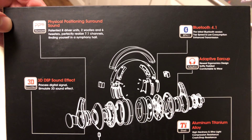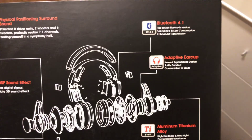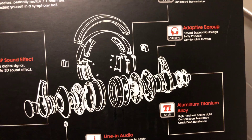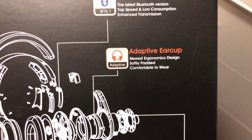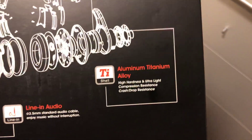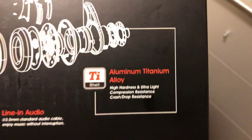Physical positioning surround sound - pan into eight driver units, two woofers and six tweeters, perfectly realized 7.1 channels, finding yourself in a symphony hall - exactly like a concert. Bluetooth 4.1. The earcups are adaptive, newest ergonomic design, softly padded, comfortable to wear. You can wear these for three-plus hours, though after about two and a half to three hours they may start to bother you. You need to break them in and burn in the drivers - take your time and enjoy them.